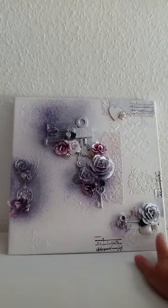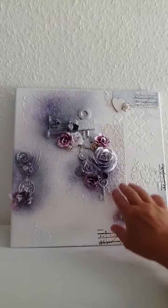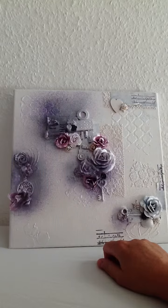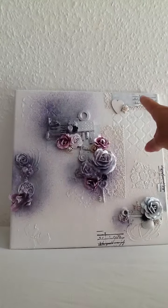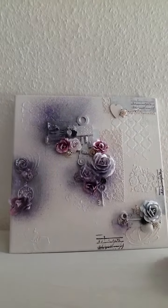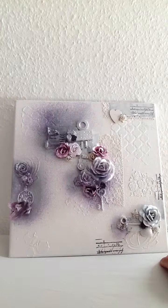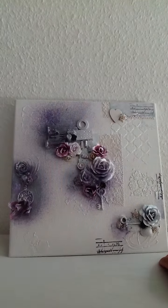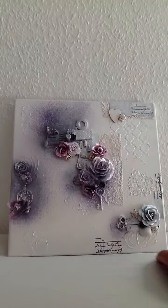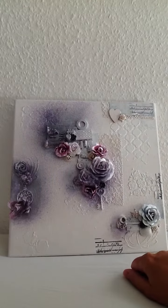I added some texture here with some stencils, and I did put some lace on just for the extra texture as well as up here, along with a little heart and a piece of paper. I actually used some paper from the Engraver line, but you cannot see that. Unfortunately I stamped with black staz-on in a couple of places.